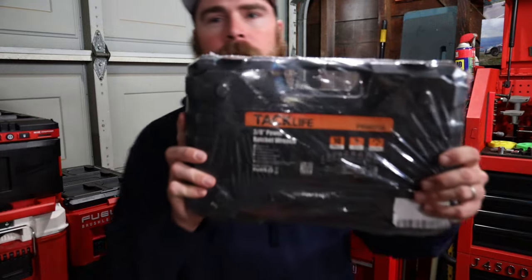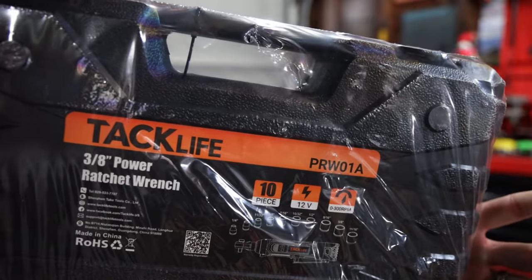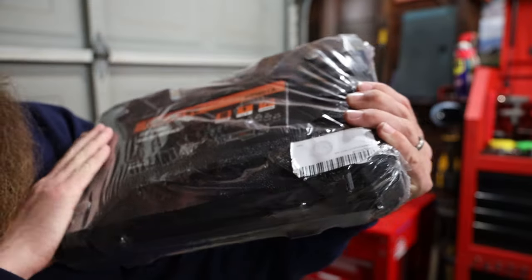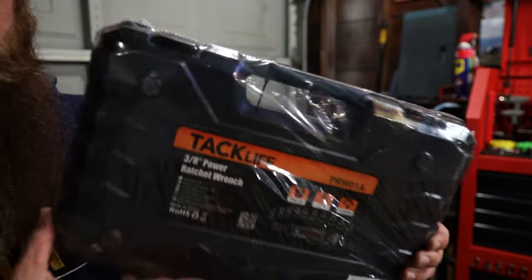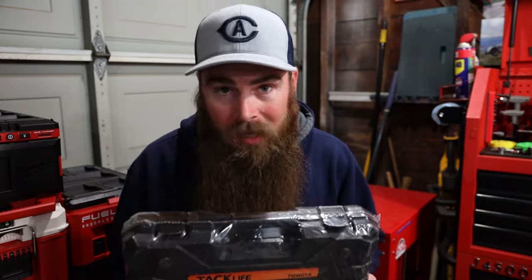What's up guys? Welcome to Blake's Garage. Today I got this little guy, the TAC Life. This is just like a little home handheld ratchet, electric ratchet if you will. It's one of the cheaper options on Amazon and I just kind of wanted to do a review on it.